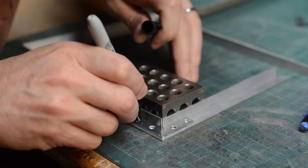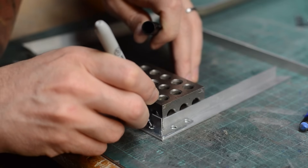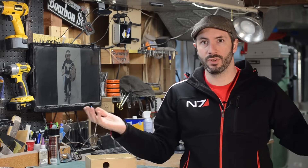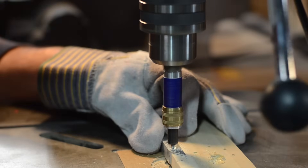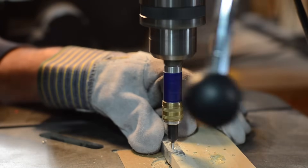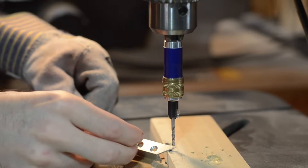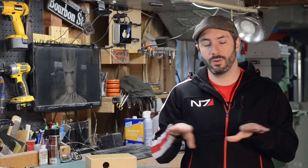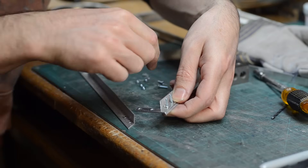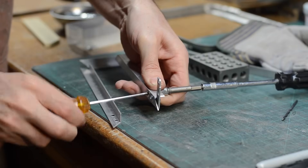I put the corner braces down and drew where I needed to drill holes. Then I went to my drill press — of course you could use a handheld drill — and drilled out the holes for the screws. I also countersunk them on the other side so that the screws could lay flush. This surface is where it's going to clamp down on your plastic and you don't want your screw heads being proud. Then I could screw together all of the corners of my frame.